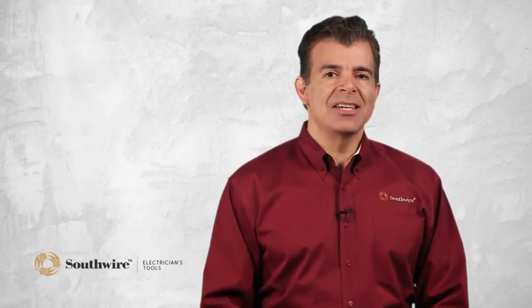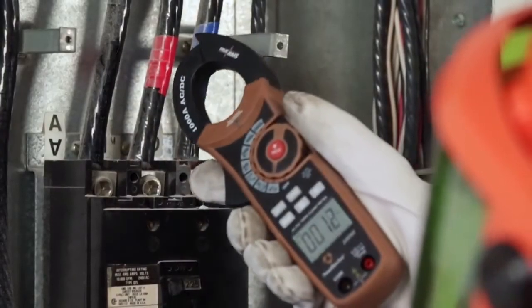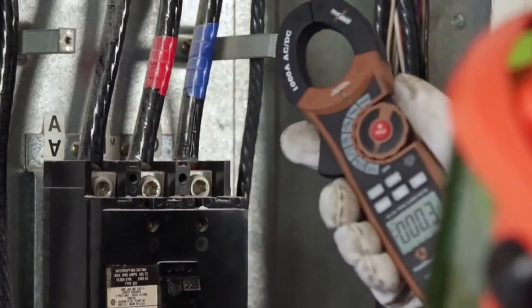Additionally, the built-in AC voltage detector allows fast non-contact voltage checks. Just place the voltage sensor close to the wire or device being tested and the indicator light will turn on if the circuit is live.